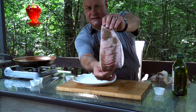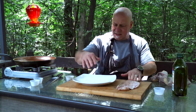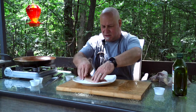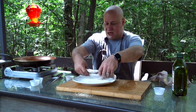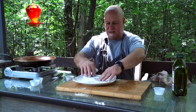Rub it in a little bit and then coat it with the flour. That's gonna help to crisp up the fish while we're pan frying it.